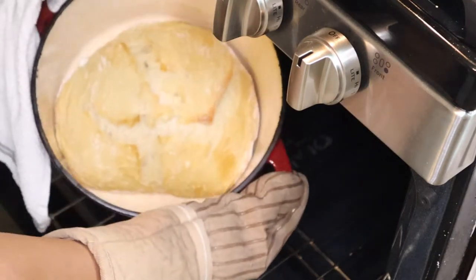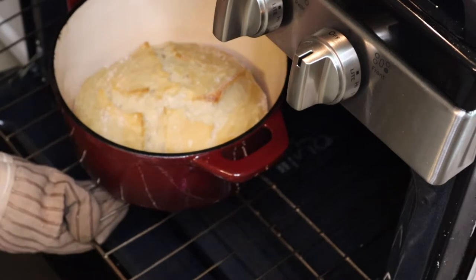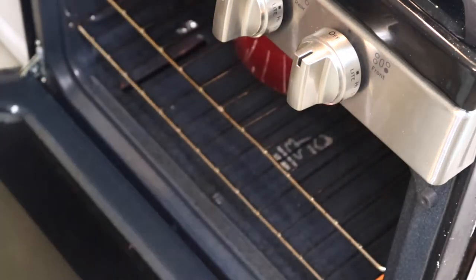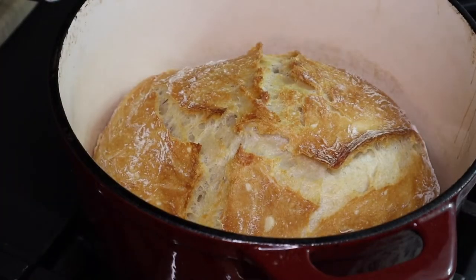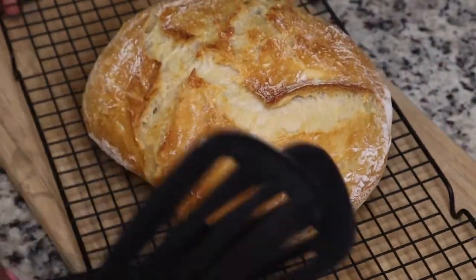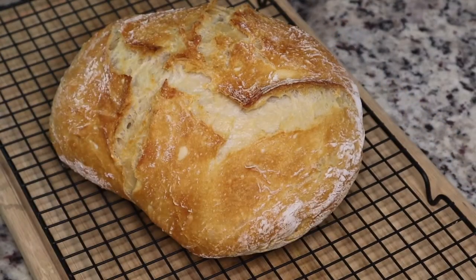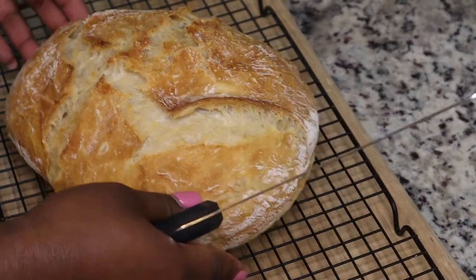Now I'm gonna take the top off and let it continue to cook for another 15 minutes or so, just so that it can brown. After that, you're gonna take your bread out of the dutch oven — this is so simple — and I'm putting it on a wire rack and letting it cool down so I can cut it. This cooled for maybe an hour and a half.